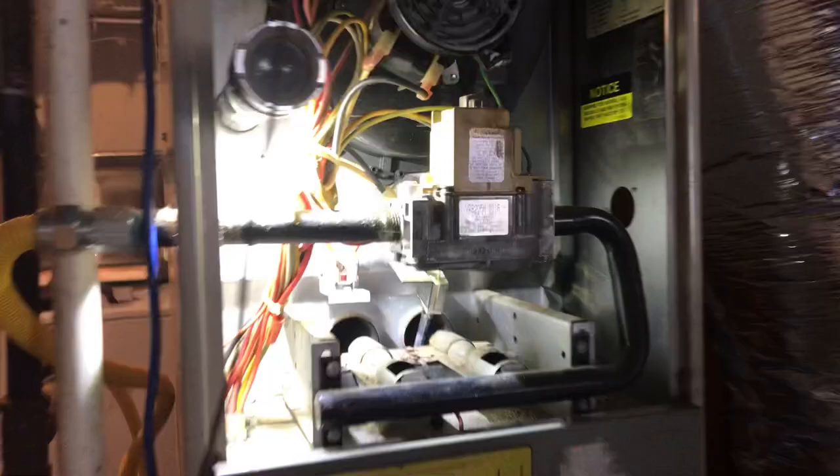What's up guys? So today we're going to be replacing an igniter on an older Ream furnace, but this is pretty much the same case for just about every furnace. This is going to be one of the Glowfly igniters, so let's get started and I'll show you how to do it.